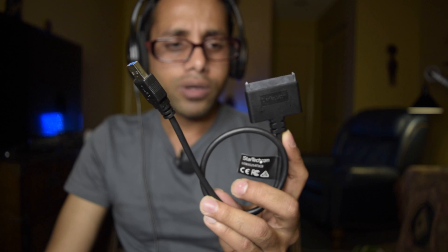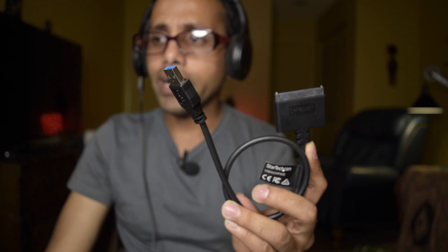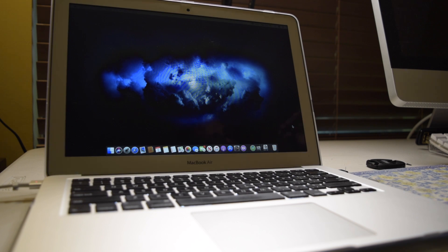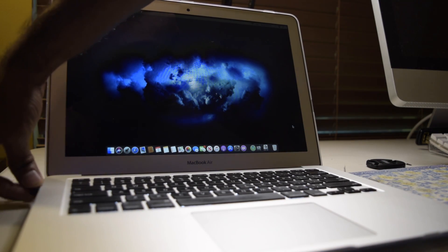The next thing we need is a USB to SATA converter. We are going to install macOS on that SSD using another computer through USB — we are not going to swap the hard drive directly into the iMac before installing the OS. That converter is going to help us install macOS on the SSD. The next and final thing we need is another Mac computer. I am using a MacBook Air mid-2013 to install the macOS on that SSD.